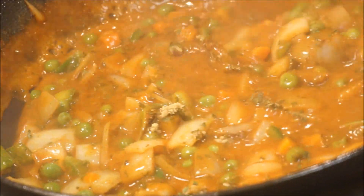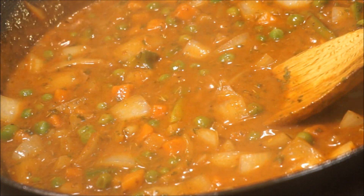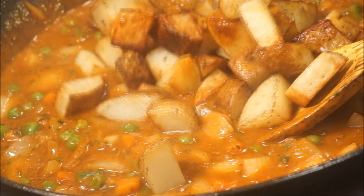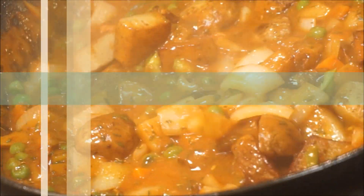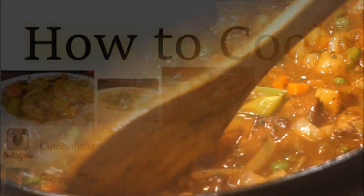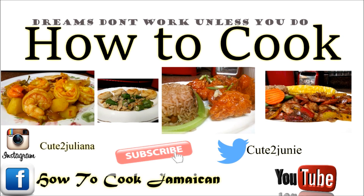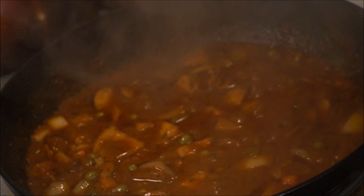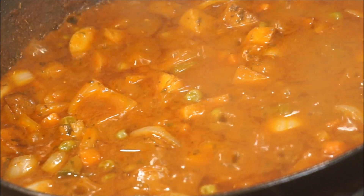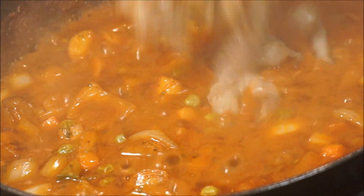At this stage, make sure your fire is on medium heat, not high heat. I'm going to go ahead and add my potatoes back in. After 10 minutes of cooking, that is how it's going to look — then you're going to go ahead and add your shrimp in.